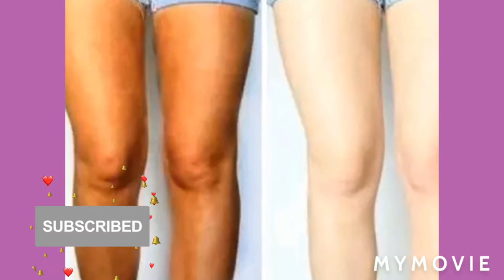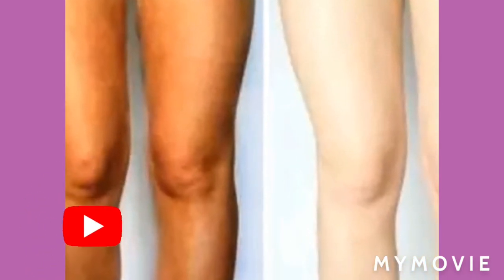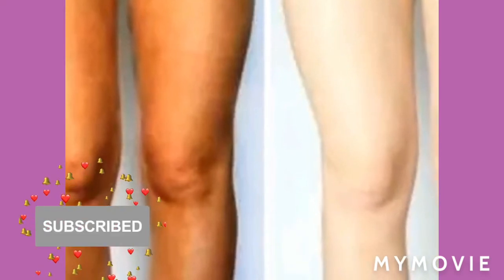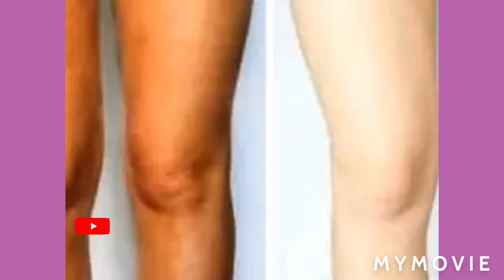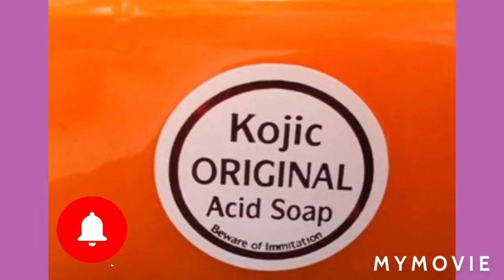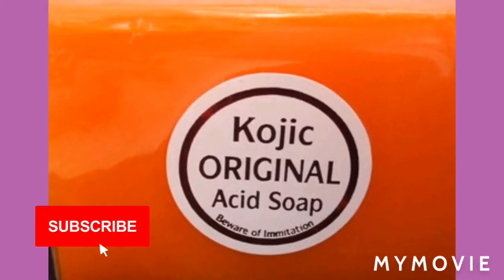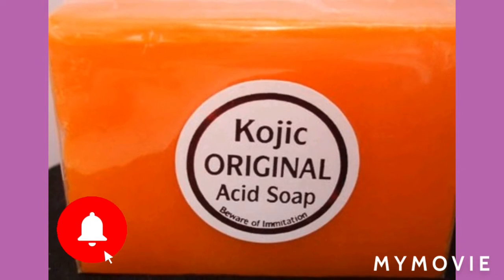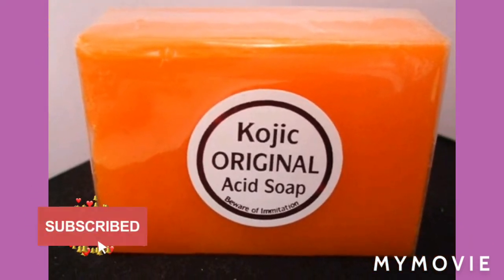So guys, this is a Japanese soap and it is used to lighten your complexion. You can use this with your favorite cream if you want when you wash your face with this wonderful lightening soap. This is the Kojic original acid soap and you can use this soap to smooth your skin.